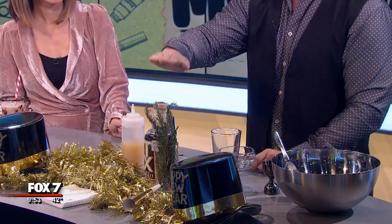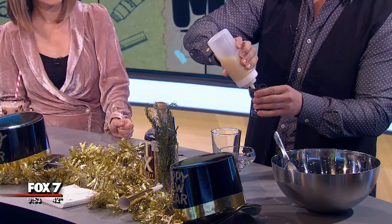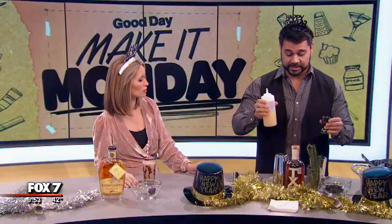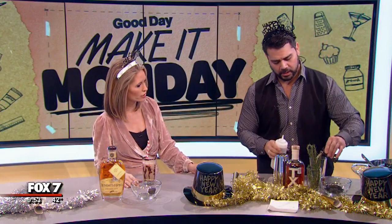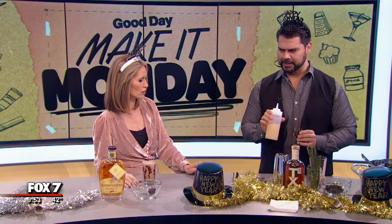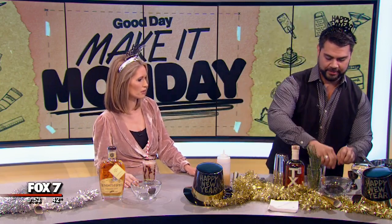It's going to have two and a half ounces of TX whiskey. One ounce of freshly squeezed lemon juice — freshly squeezed, very important. What's in here already is some vanilla infused agave, so you're getting a little bit of that sweetness, and then the citrus too with the lemon juice. And then we're going to have some fresh blackberries — two fresh blackberries.